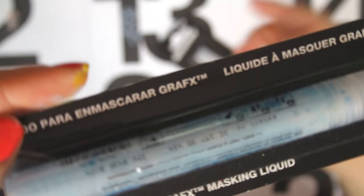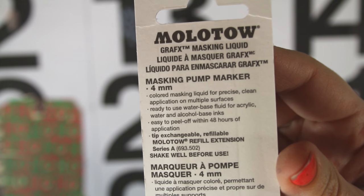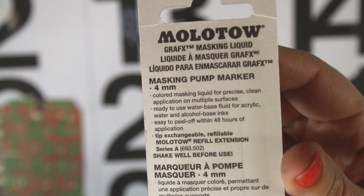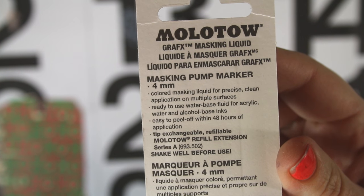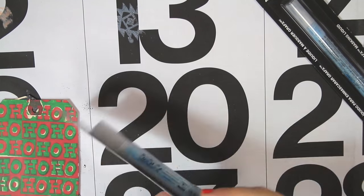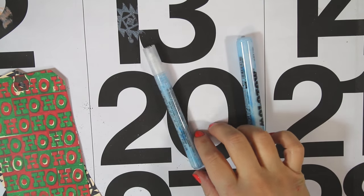That's the tip size, so obviously one is skinnier than the other. And you can see it says right on it, it's Gravix Masking Liquid. So my assumption is that this is going to be like frisket in a pen form, and on the back you can see that it works with acrylic and water and alcohol based inks, and that it peels off obviously within 24 hours of application. So I thought I would give them a try and see how it works.